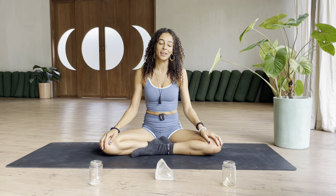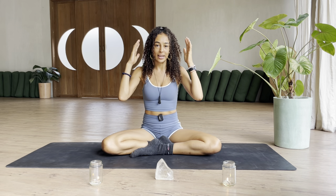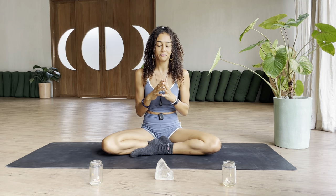Hey guys, Candice here. In this video we're going to be practicing a very short exercise enabling us to just get out of our head a little bit and come into a very short meditation.